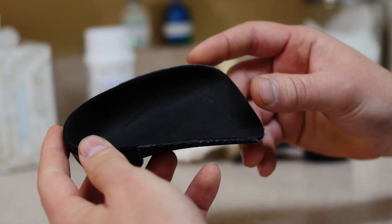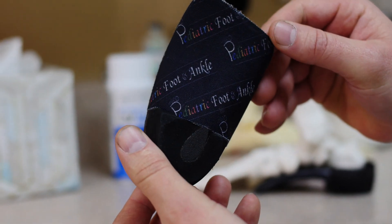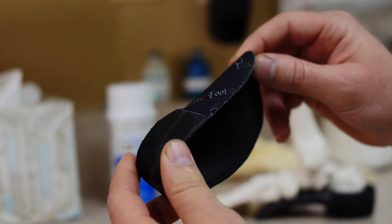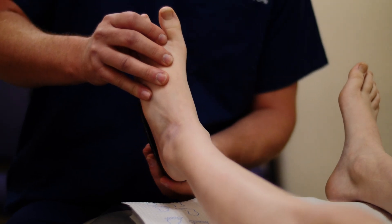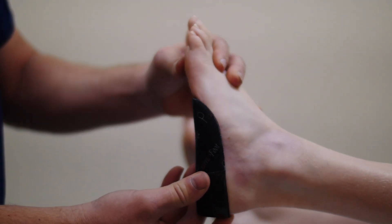Here at Pediatric Foot and Ankle we utilize the Mickey device — a specific orthotic device used for treating Seavers. This is not the run-of-the-mail over-the-counter drugstore insert; those definitely have their place in the world, but not here. This is a custom molded device made specifically for your child. A mold must be made of the child's foot, sent off to the lab, and very specific modifications for Seavers are made in the device that provide the necessary control and support to stop the pain cycle.